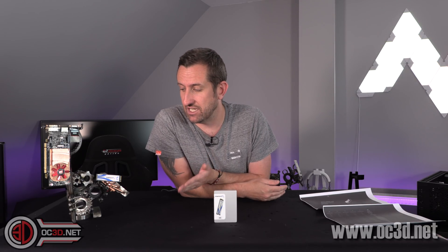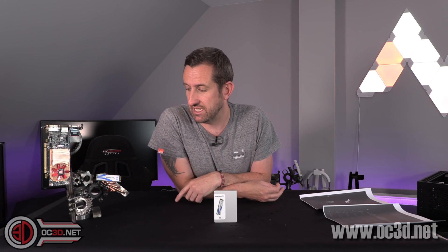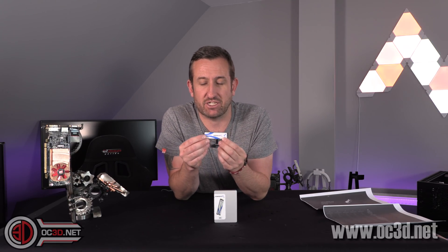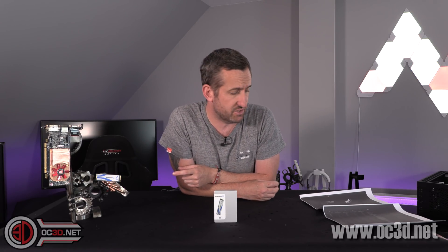Now, it does use QLC NAND, but there are actually two 8GB Kingston-marked cache modules on it as well. So you get 16GB in total of DDR3 or DDR4 — they never actually said — but it is actual DRAM cache memory. So 16GB of cache is still quite big, but that's not just the only little cache trick that it's got.